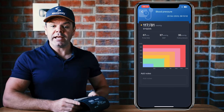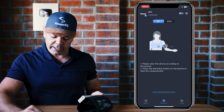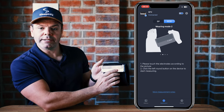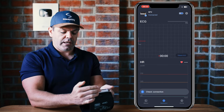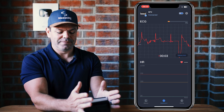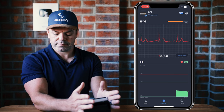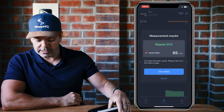The other thing you can do with this cuff is take an ECG measurement. On the dashboard, click ECG at the top. This time instead of pressing start, press the little button to the left with the three vertical lines. Click that and hold the cuff in the palms of your hands on the two metal plates. Stay nice and quiet and still. Done — regular ECG, heart rate 65 beats per minute.